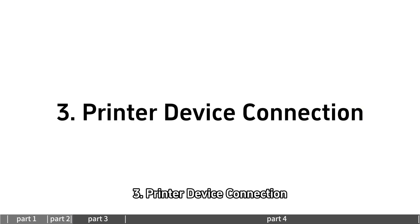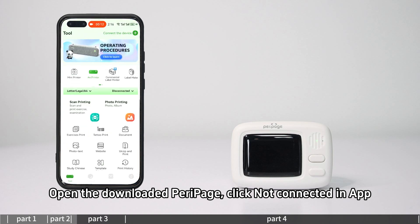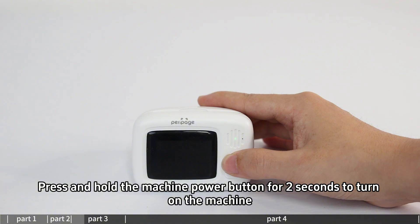For printer device connection, open the downloaded Parapitch app and click 'not connected' in the app. Then press and hold the machine power button for 2 seconds to turn on the machine.